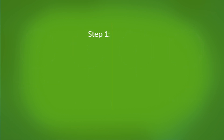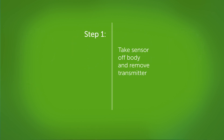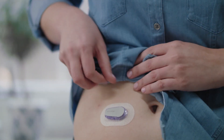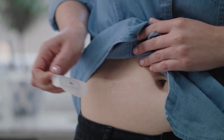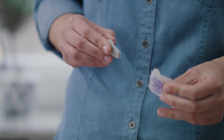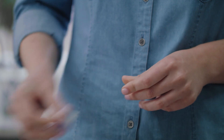The first thing you need to do is remove your sensor and transmitter. Grab the edge of the adhesive patch and peel the adhesive and the transmitter up and away from your body like a bandage. Now remove the transmitter from the holder. To remove the transmitter, push down the lip and break the wide end of the transmitter holder. Pull the transmitter out of the holder. Keep the transmitter to use with your next sensor — you will reuse your transmitter for three months.